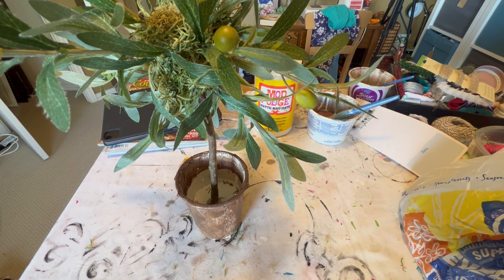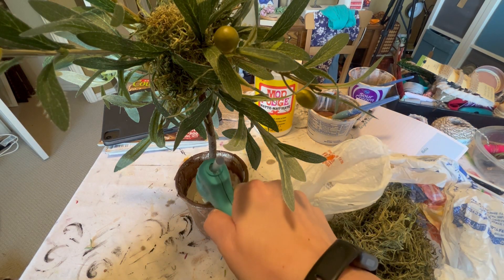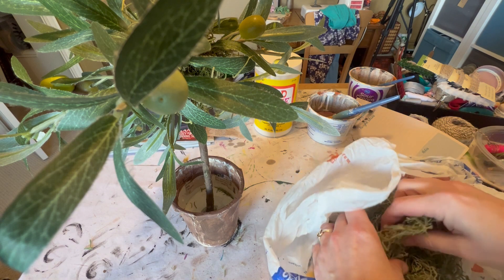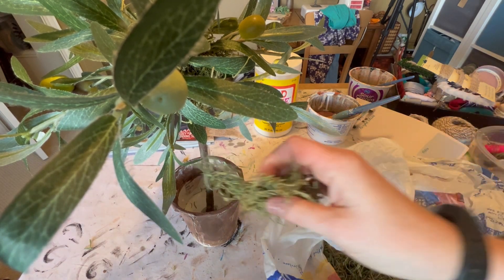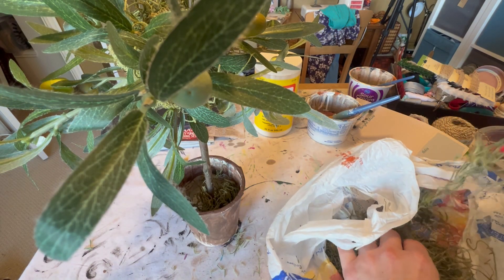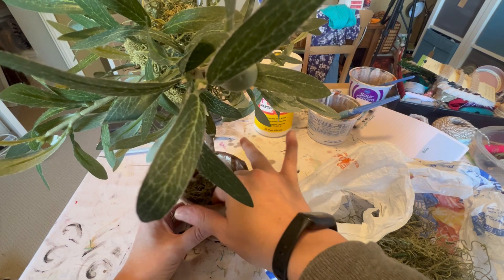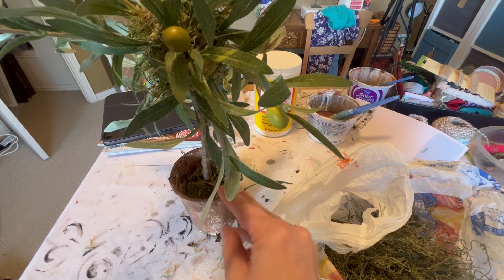Then I'm just going to fill the bottom part of the container with the same Spanish moss. If you really wanted to, you could add some rocks to give a little more weight so it's not so top-heavy — that's probably a step I could have done here. But right now it doesn't look plastic anymore, and that is the topiary. I think it turned out really good — really simple project. I hope you guys enjoyed watching me make it and it inspires you to make one of your own!